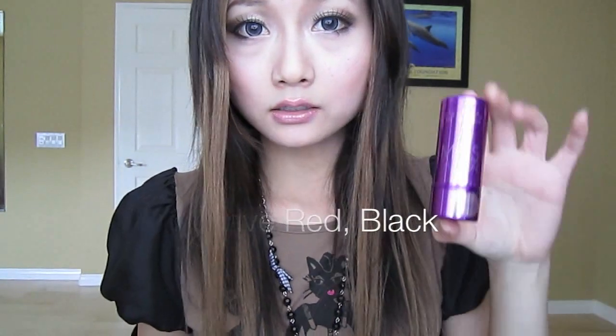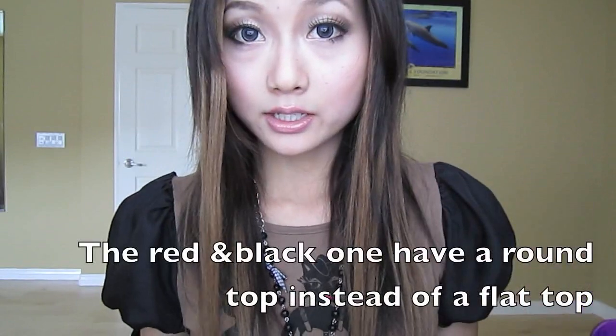Also, on the website there was a red color, so if you don't like the flashy purple color, you can always get a different color.